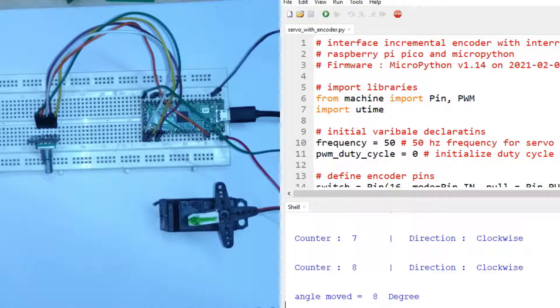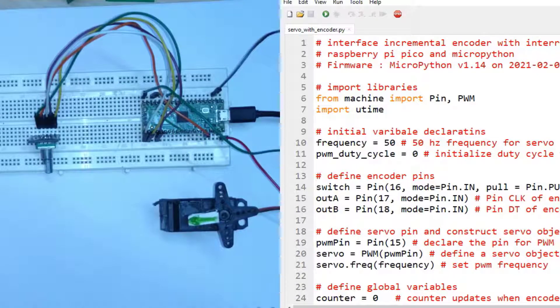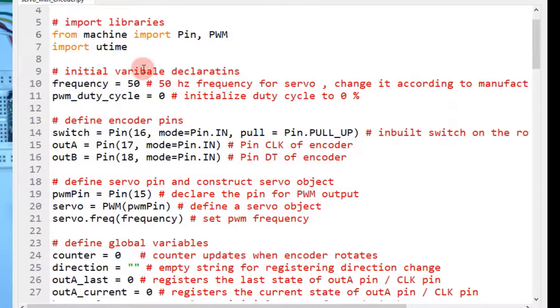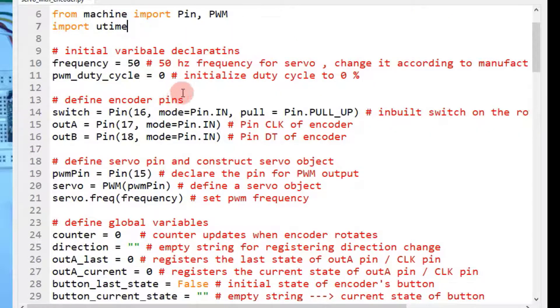That is the demonstration. Now let me stop the execution and explain the MicroPython script. If you haven't watched my previous video, please go and watch it — it covers everything about the rotary encoder and how to interface it with the Raspberry Pi Pico. This code is exactly the same as in the previous video. First you have to import the required libraries: Pin, PWM for generation of PWM signals, and utime. Then you have to declare two variables required for controlling the PWM output.